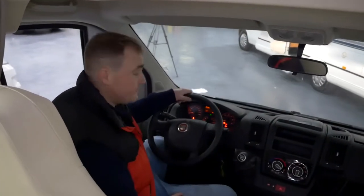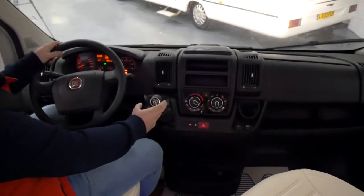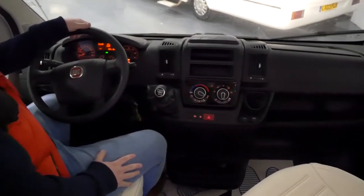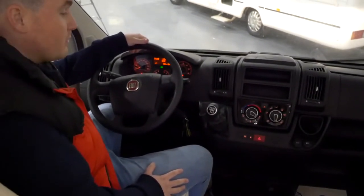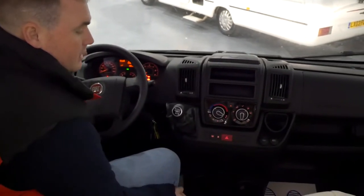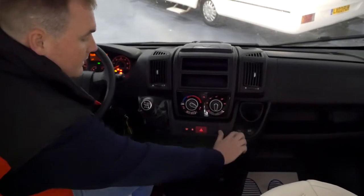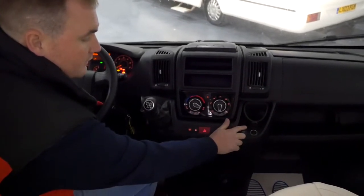Starting off in the Fiat cab, this is a left-hand drive model. We have the 6-speed manual gearbox on a 2.3 130bhp engine. You have cab aircon, as well as a USB port and a 12 volt socket.